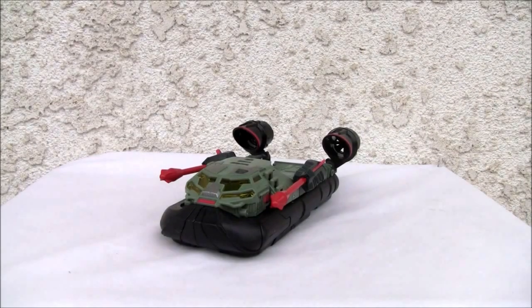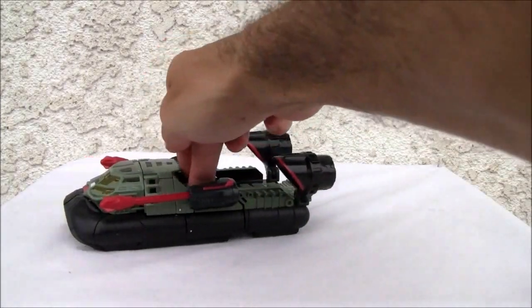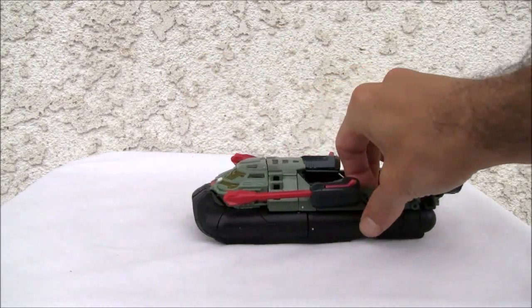Konnichiwa YouTubers, it's Redstock straight from Point Mugu, California. Today we're going to do a video review of Reveal the Shield Deep Dive - a nice little redeco of Sea Spray if you remember that. It's a Voyager class figure so let me just take a look.